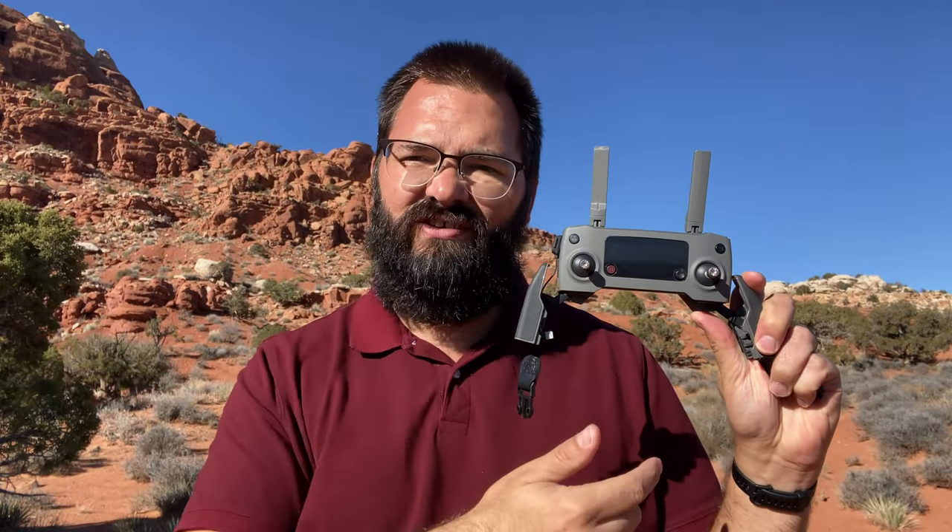Hey everyone, thanks so much for tuning in today. If you liked what we covered in the video, make sure you take a look in the description below for links to some of the wires we tried and some of the different options. As always, we have our weekly surprise Amazon item listed down below in the description. Please like and subscribe if you got anything from this video. Thanks so much for watching, you guys. See you next week.